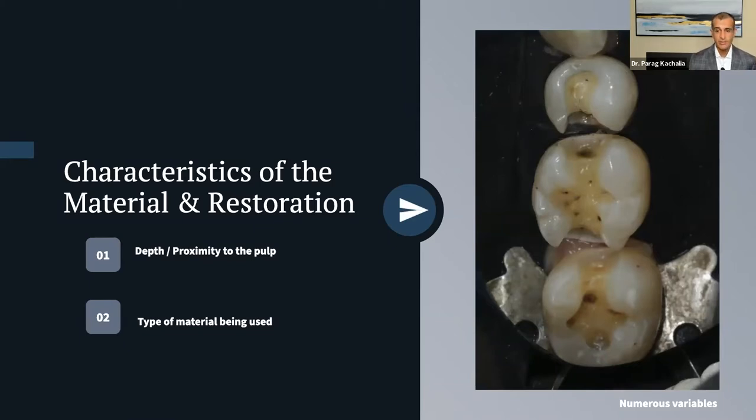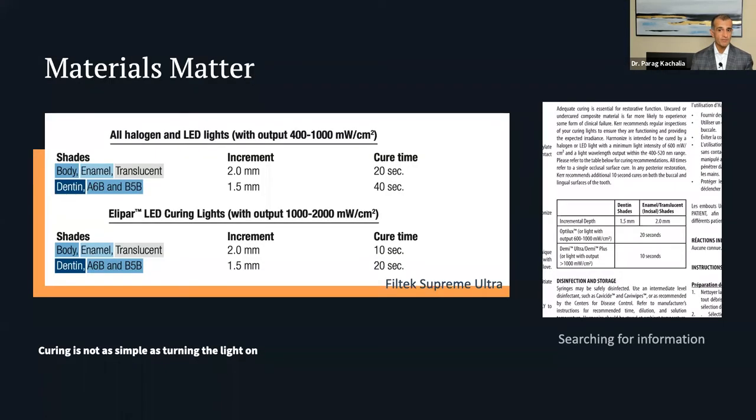Looking at the distal box form on tooth number 30 — it's pretty far down there. Even with rubber dam isolation, that gingival margin is at the depth of the tissue. Not only is there a potential moisture issue, but now we have to cure five to six millimeters away from where the curing light is going to bottom out on the cusp. If you have a really angled cusp angulation, that might be seven or eight millimeters away. To achieve a predictable bond down there is quite tricky.